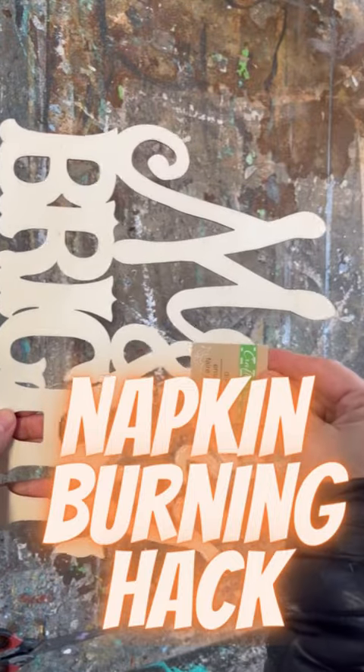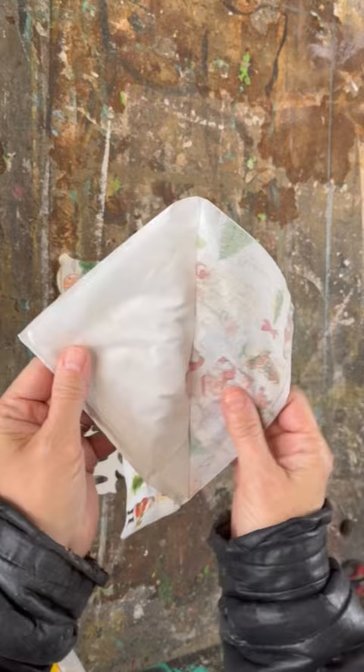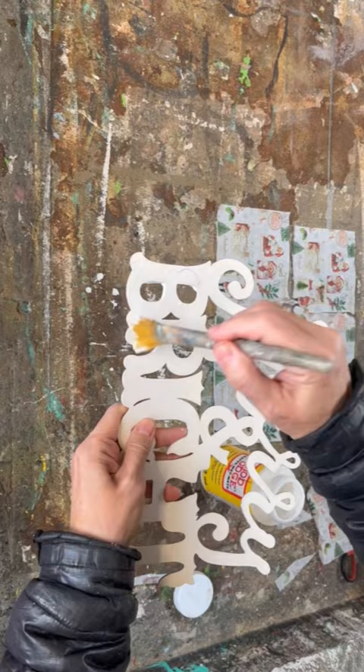I love finding these cut-out words, but when I want to decoupage on them, they are a lot of work to file and sand off in between all those little bits and pieces. I'm going to show you a trick of how you can do it quick and easy.